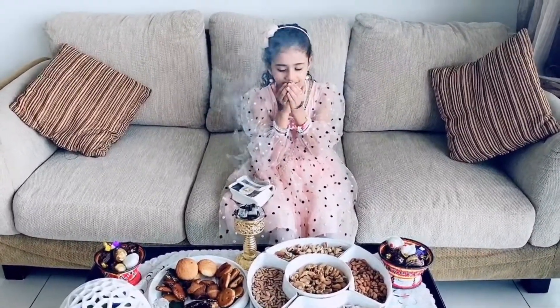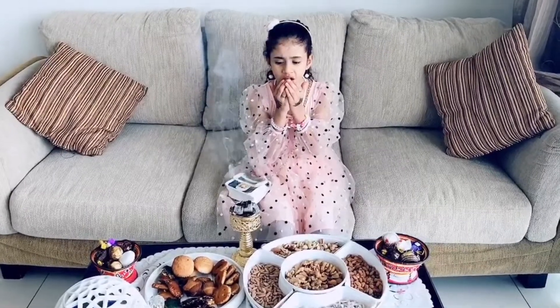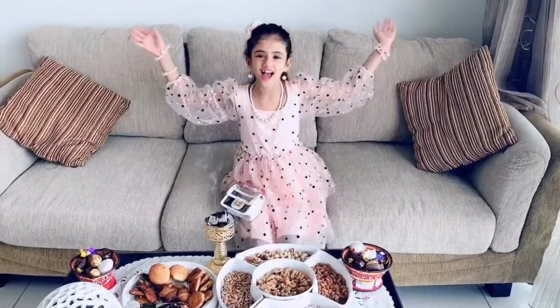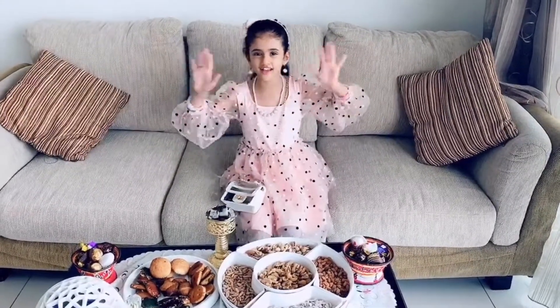La ilaha illallah, Allahu Akbar, Allahu Akbar wa lillah ilhamd. Happy Eid for all! I hope you enjoyed this video. Give me a huge thumbs up and click the subscribe button and turn on notifications. Bye guys! I love you!